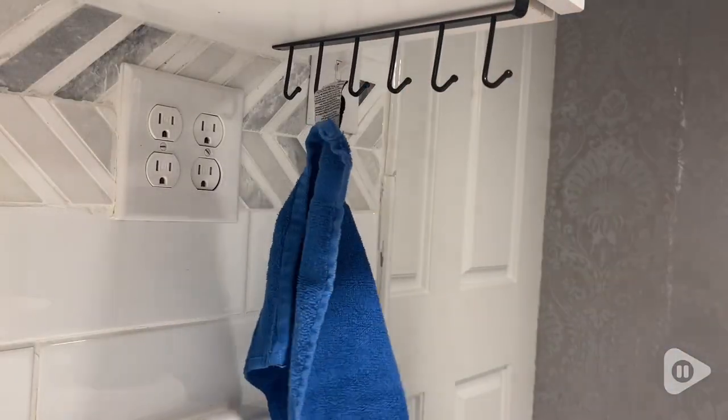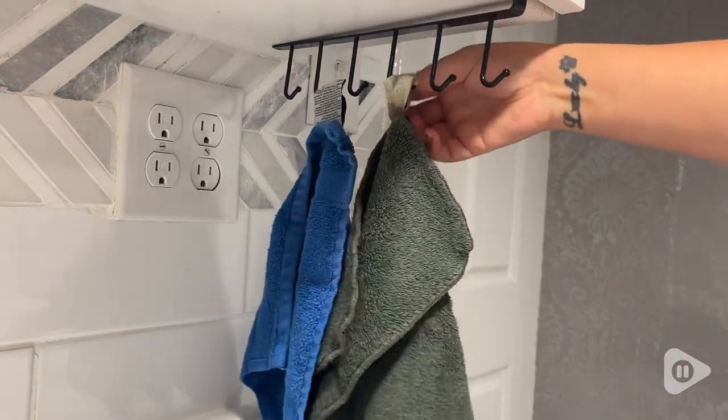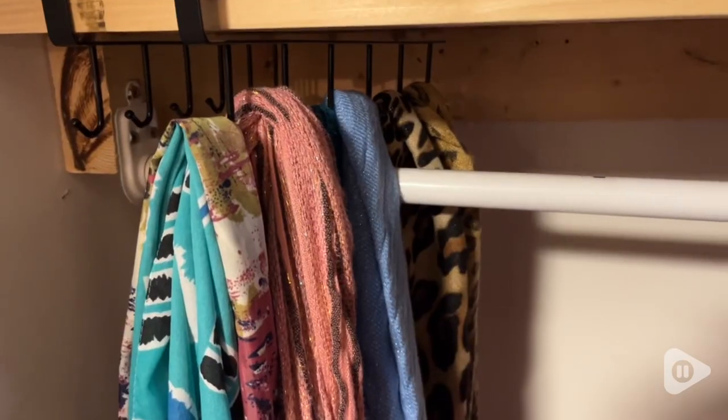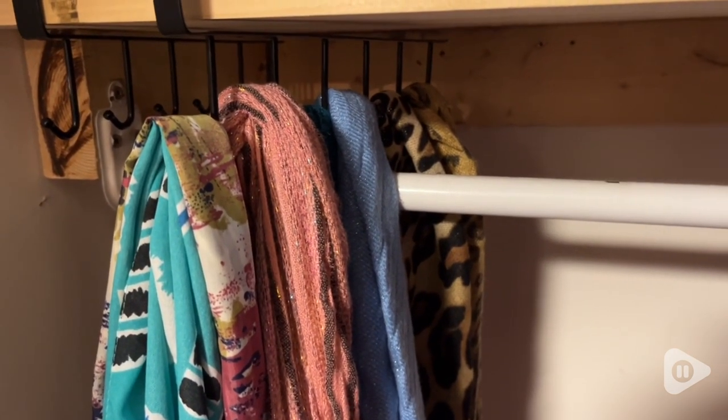I love to use these underneath my cupboards for my dishcloths. If you want to get your stuff off the ground, off the drawers and hanging, this is a really great option that doesn't use any screws, any nails, anything heavy duty. You just slip it on and then put your stuff on it — that's why I like it so much.